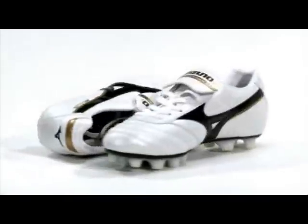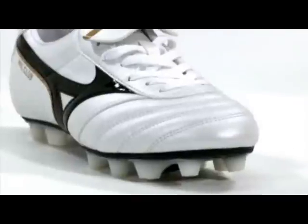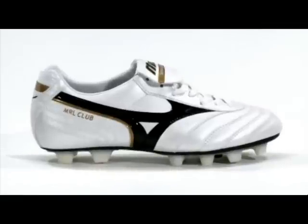The Mizuno Moralia range of boots have been a popular player's choice since 1985. This tradition carries on with the MRL Club Moulded Sole Boot, maintaining the key Moralia attributes of great touch and exceptional fit.